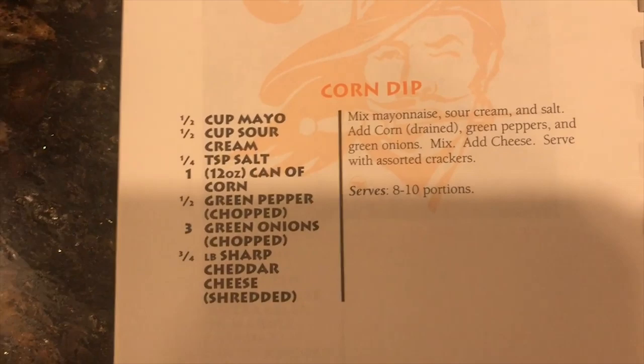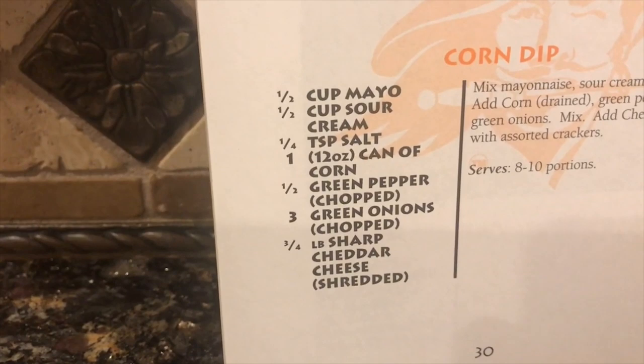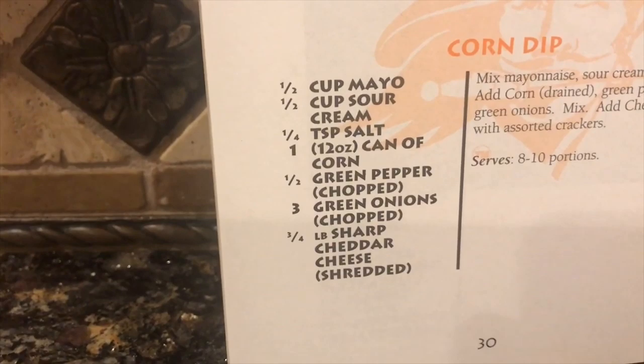Now for this recipe, you're going to need half a cup of mayonnaise, half a cup of sour cream, one-fourth of a teaspoon of salt, one 12-ounce can of corn, half of a green pepper chopped up, three green onions chopped up, and three-fourths of a pound of sharp cheddar cheese.